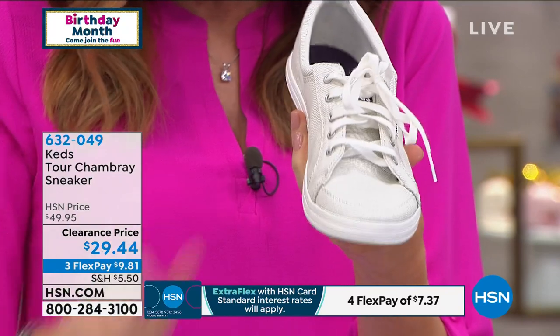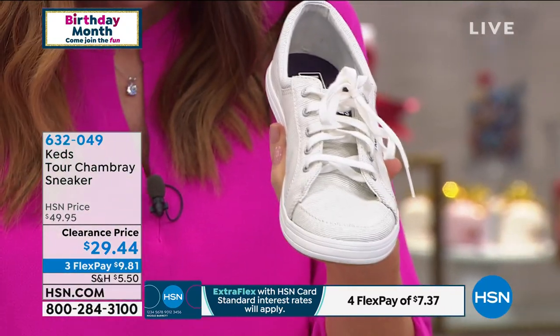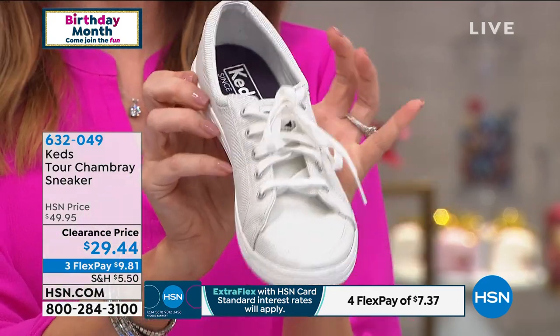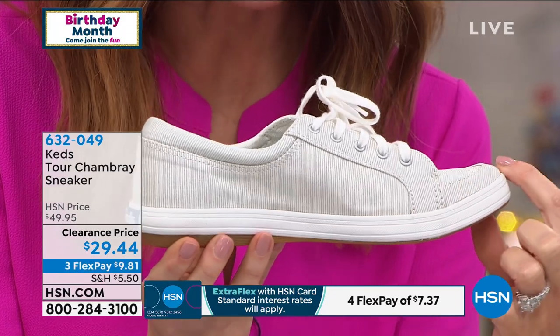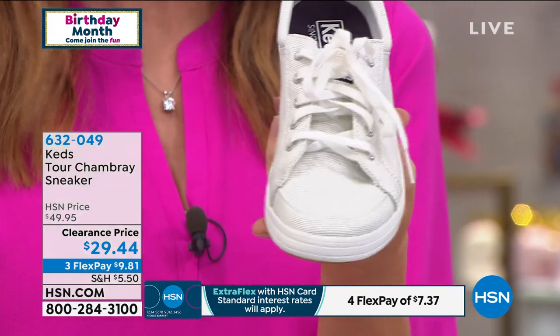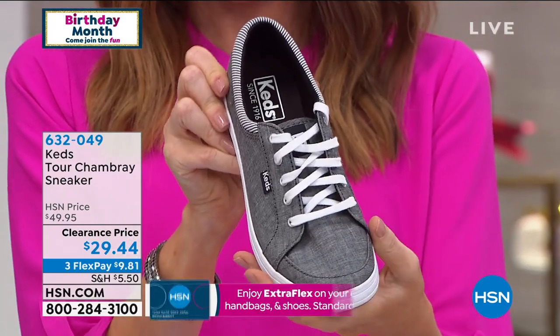$9.81 to get them home. I'll show you all of the colors that we have. I'm going to rely on Stan. This one is cream and it's got a slight little stripe in it, so it just adds a little bit of dimension. That one is called cream, and then that one's going to be your white alternative.